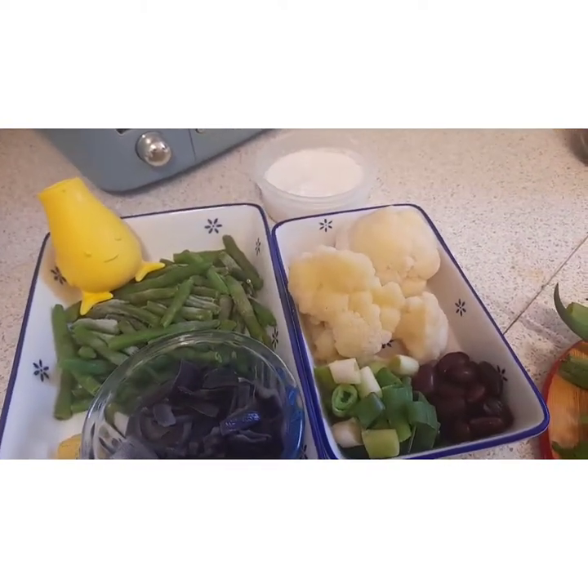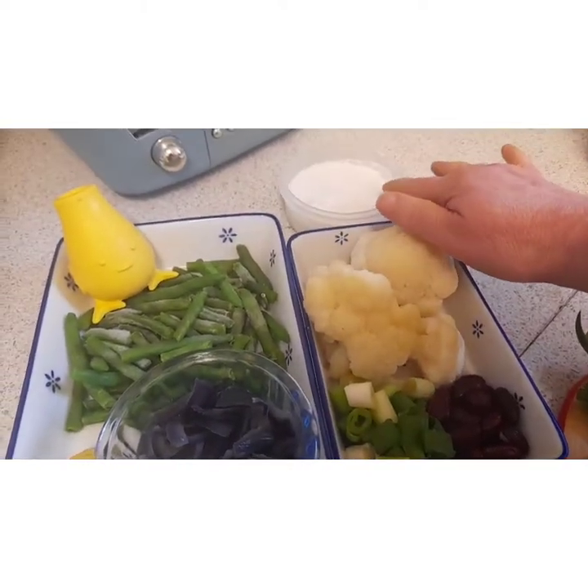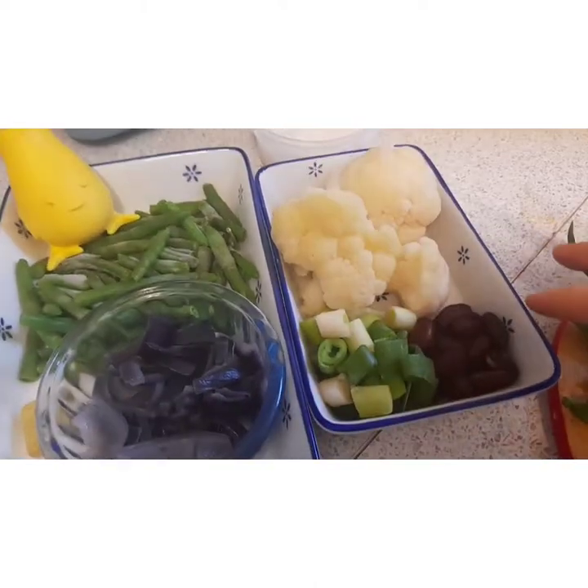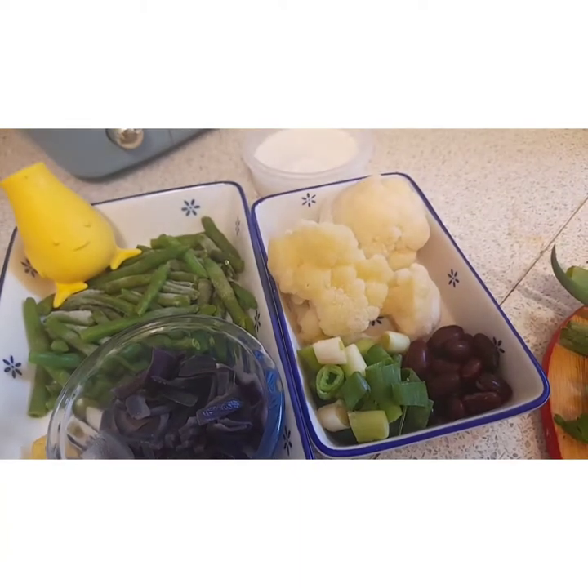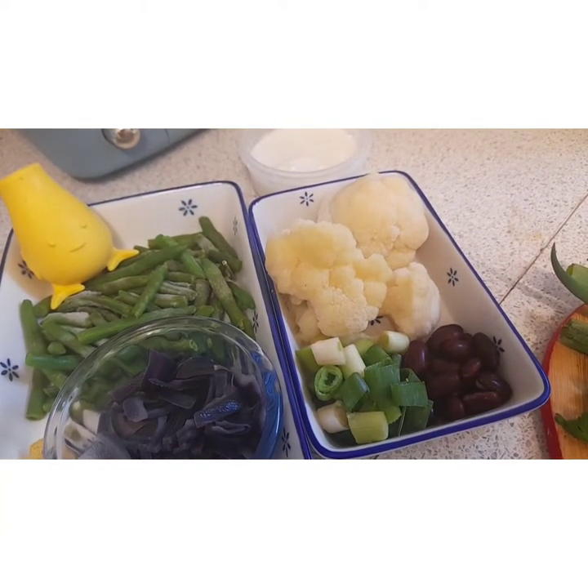And here we have the cauliflower rice. I've got coconut milk — reduced fat — cauliflower, kidney beans, and spring onion. I'll cook all of them and then blitz them in the machine to make it into rice.